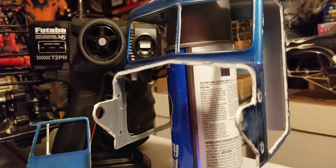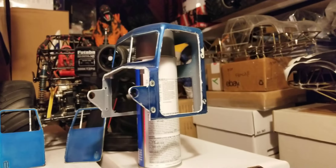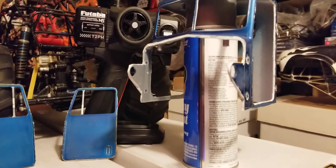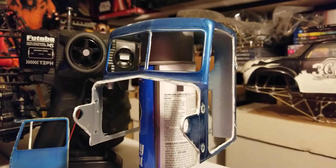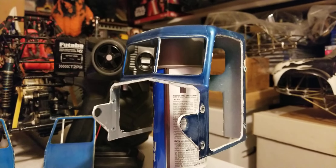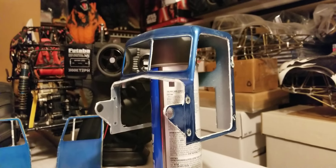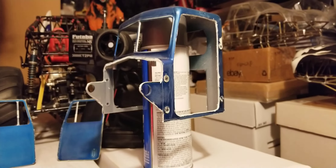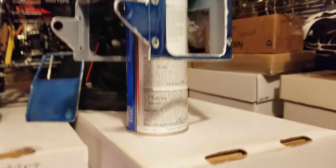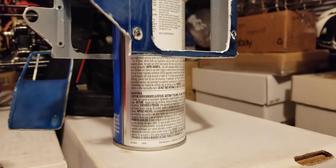I did the driver side first, then added the middle part right there. Gonna make that cleaner using the body putty and stuff. Then I cut the bottom over here.